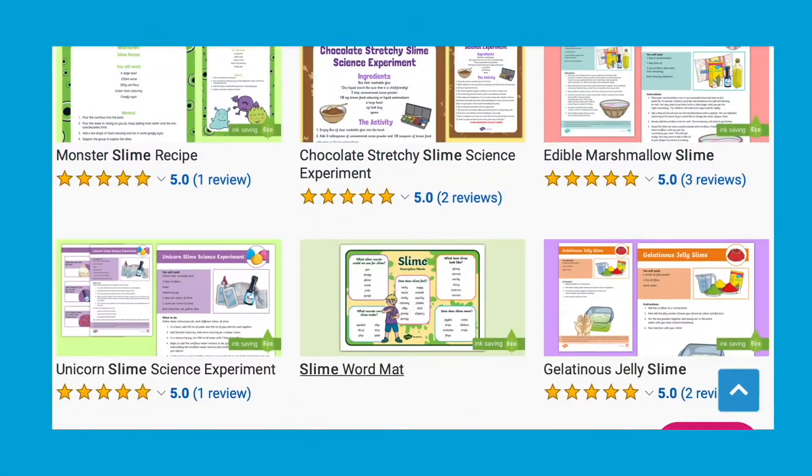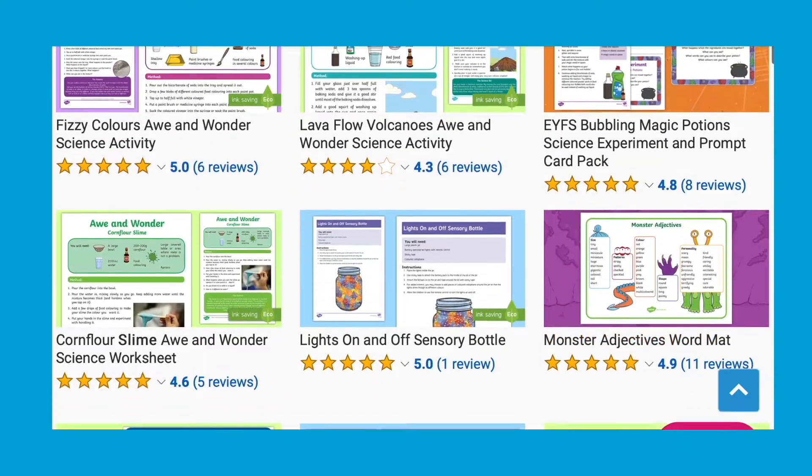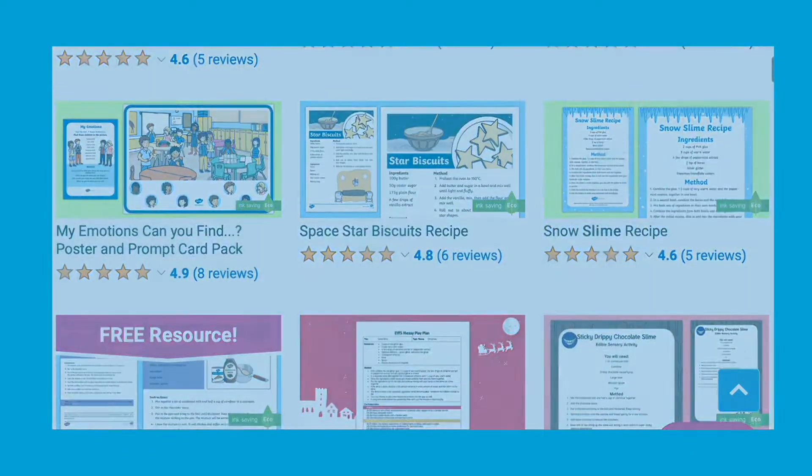There are lots more slime and similar sensory play activity resources available on the Twinkl website. I hope that you find that useful and I'll see you next time. Bye!